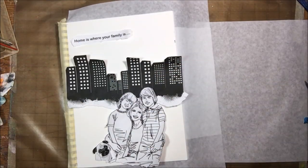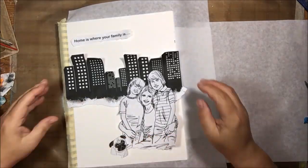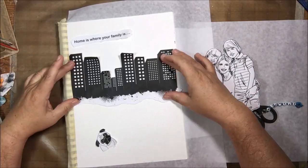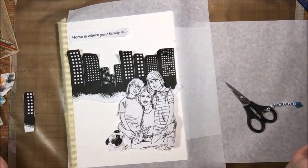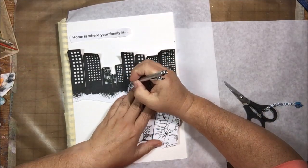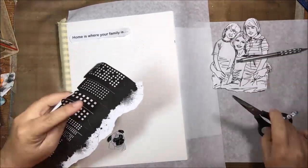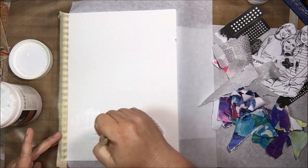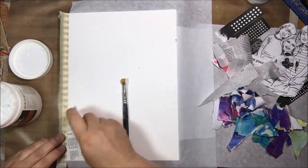GraphicStock has over 300,000 images — graphics, photos, vectors, all kinds of stuff. Just tons of it. I could make a million art journal pages. So if you're one of those who absolutely refuses to think you can draw, GraphicStock is great for you because you can just print out the images like I did. They have them already in color, not colored, and these watercolor ones you saw. They have all kinds of really great stuff.